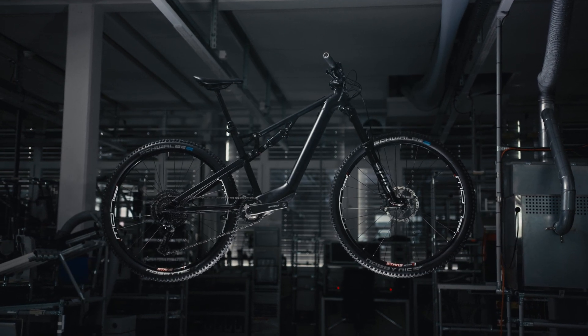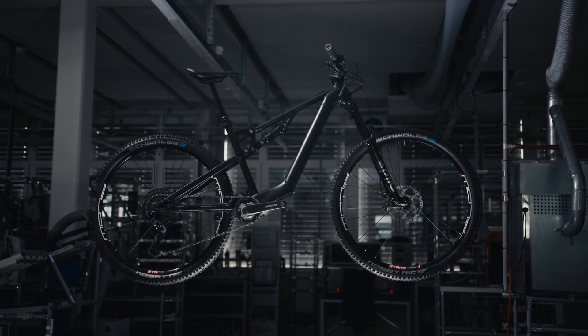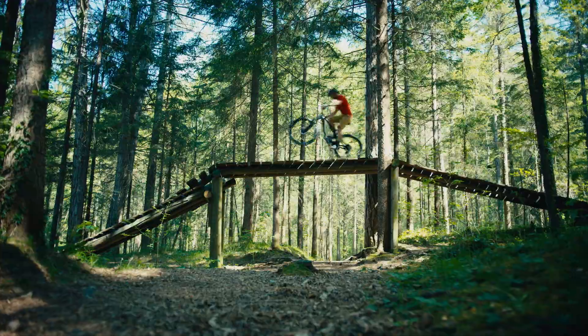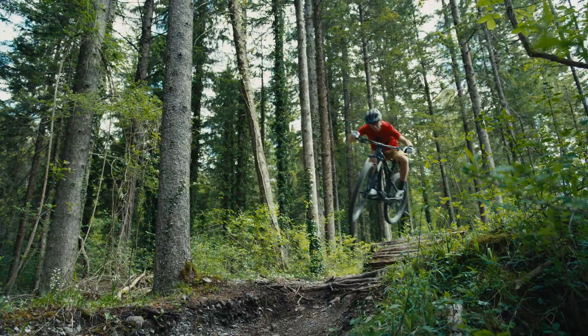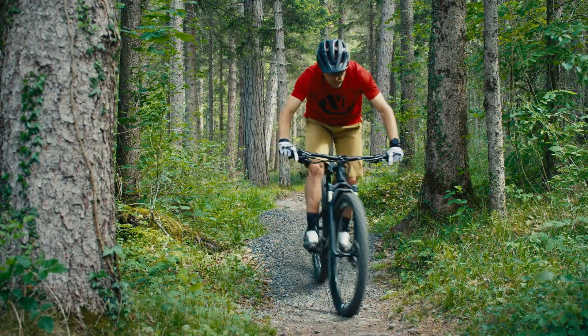This system is designed to be integrated out of sight in the down tube. With the Maxson Bike Drive R, you double your pedaling power and the bike still feels playful.